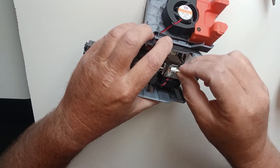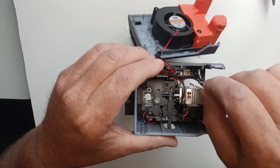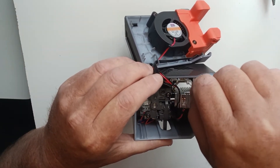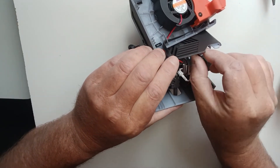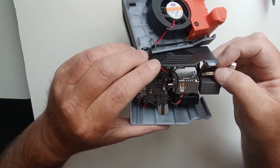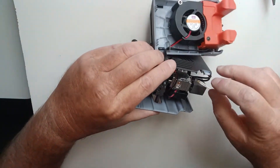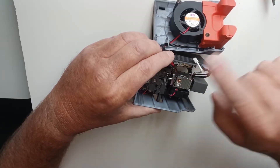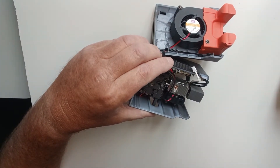You can just connect these two wires. You can't put them back in wrong because they're different sizes, so they only go in one way. Just disconnect those two — you can use your thumb for this.